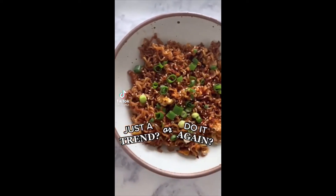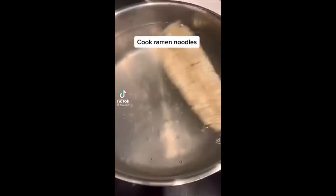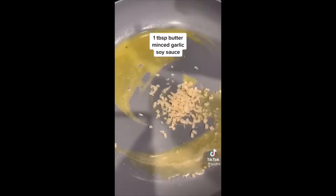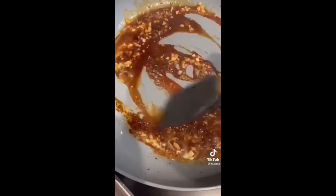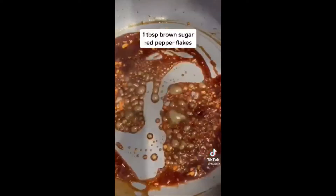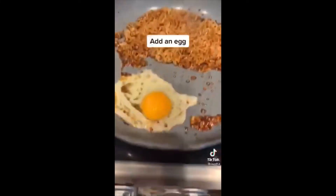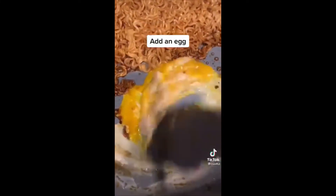You asked, we delivered — today we're making the TikTok ramen. Start by cooking your ramen noodles until al dente, then in a skillet add butter, minced garlic, and soy sauce. Add a tablespoon of brown sugar and as many red pepper flakes as you'd like, then let the sauce get thick. Add in your noodles, then add your egg and let that cook.